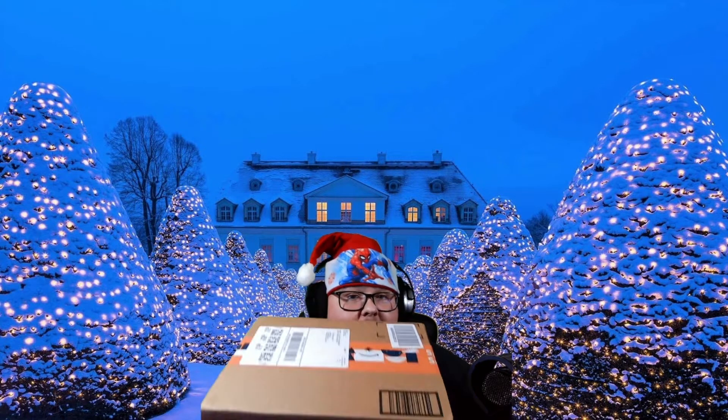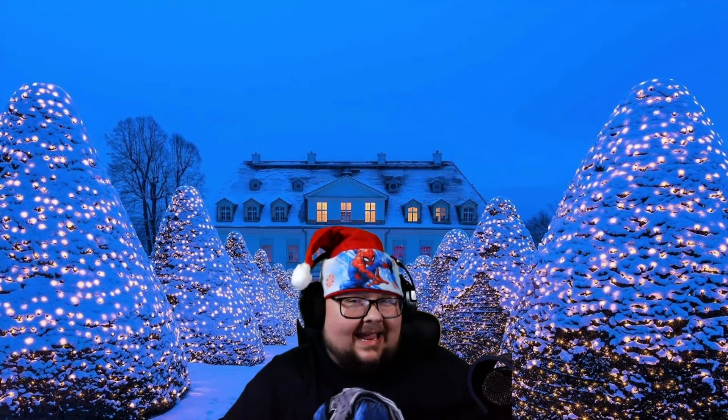What is up gamers? Welcome back to the channel. I've got a brand new wireless gaming headset for you guys to check out today. This is from a company called Benoon — B-I-N-N-U-N-E — I totally probably just messed that up. I probably didn't pronounce it right.